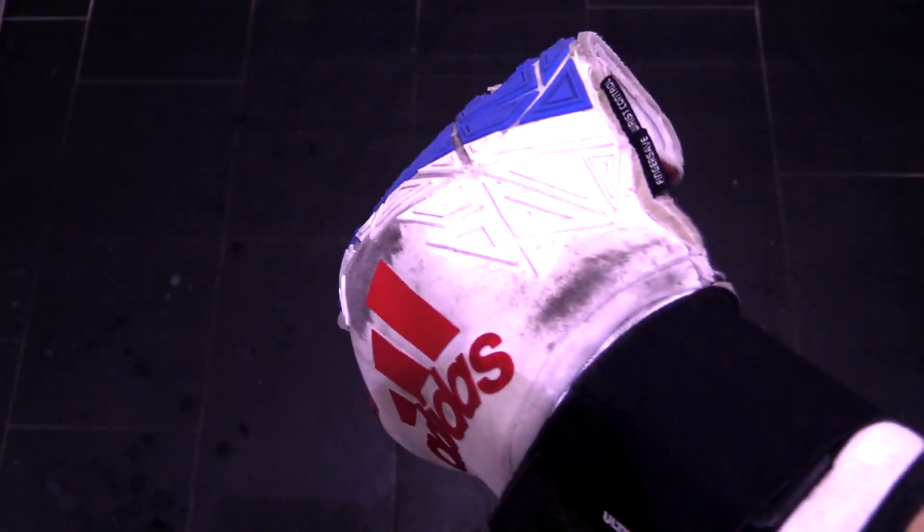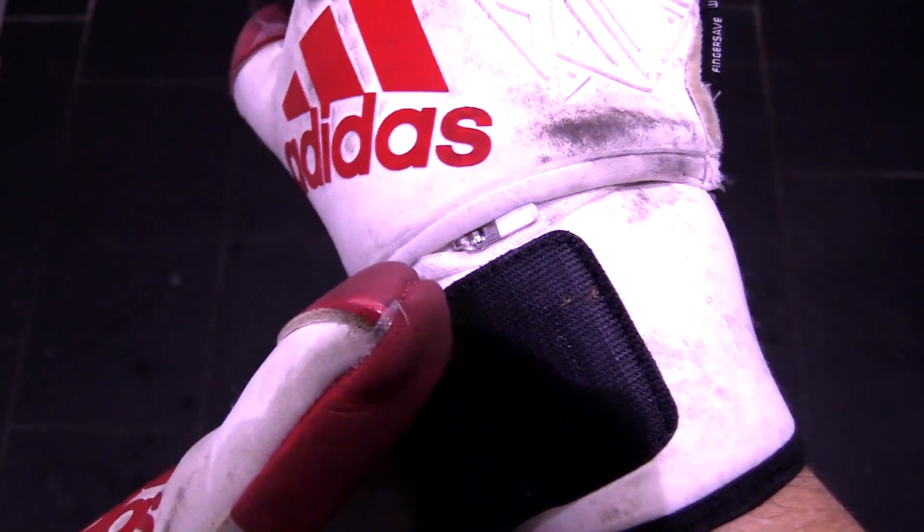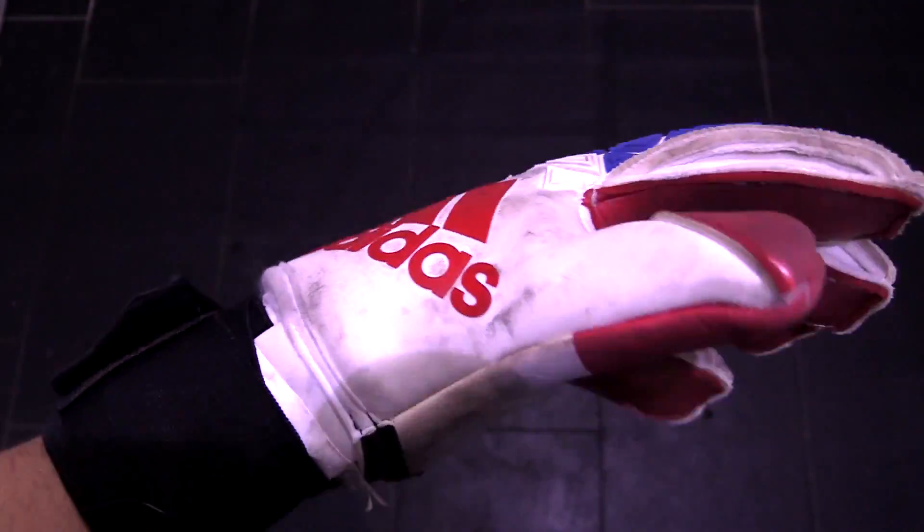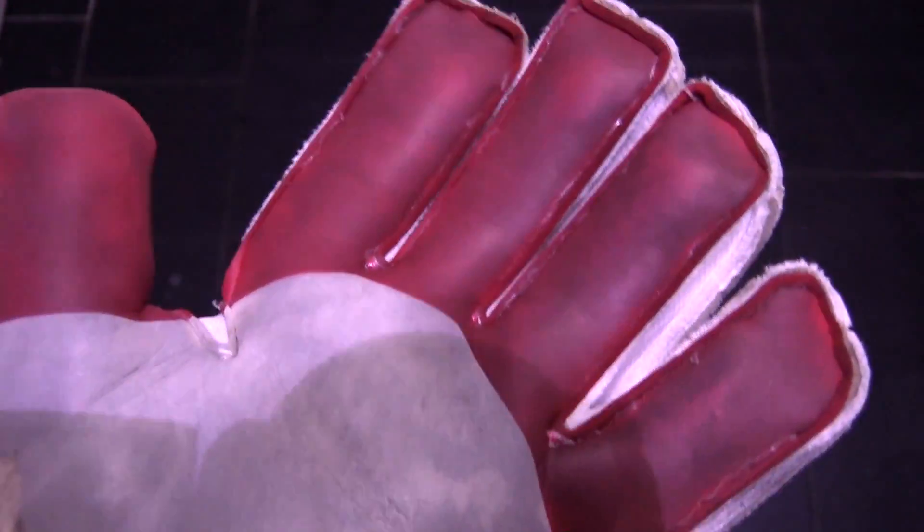The Ultimate does not have the ultralight backhand that the other Trans models do, and its extra stitching patterns add a lot of weight to the glove as well. For the price of about 140 US dollars or 110 British pounds, the Adidas Trans Ultimate is an expensive purchase.